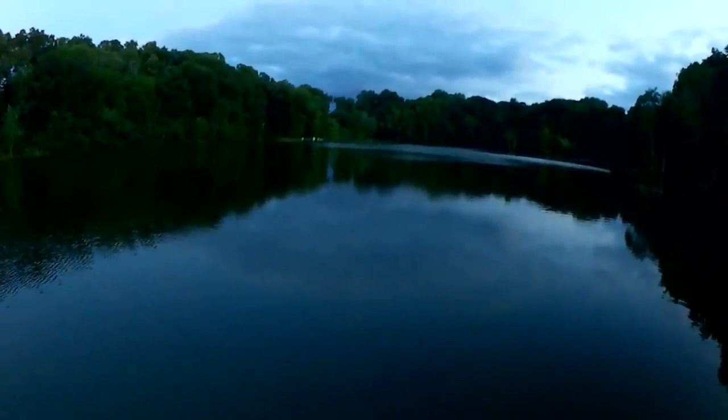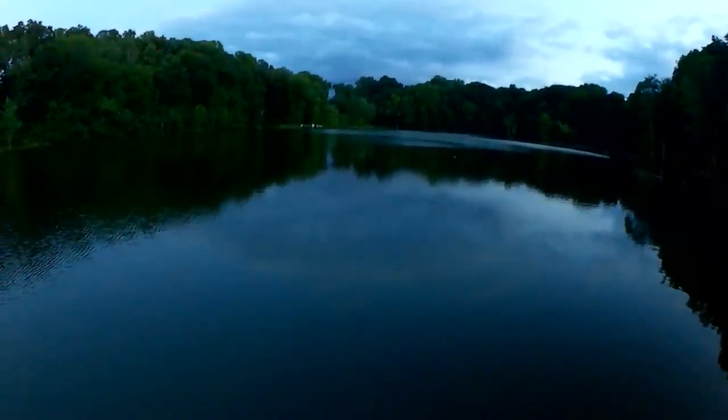This bobber is so hard to see. I need to get one of those light-up bobbers if I'm going to try fishing for bluegill at night. I'm not getting any more bites — I'm about to take this bobber off and see what we can do without it.